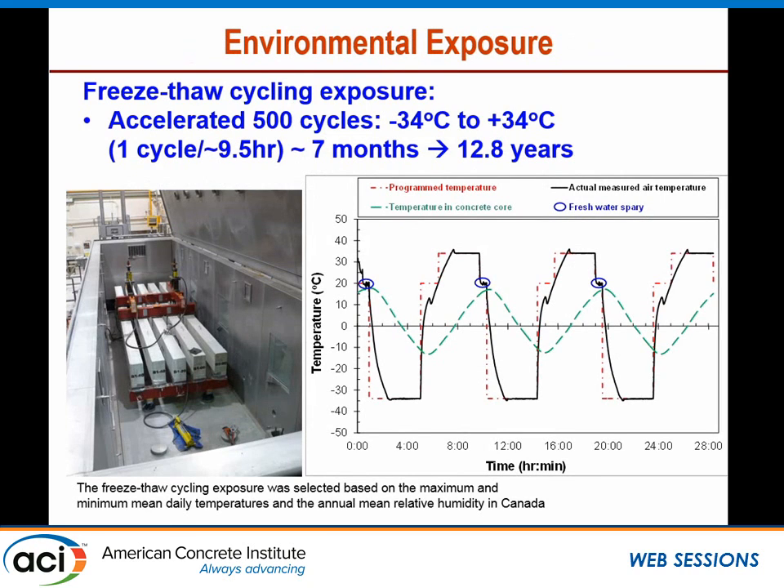We had a unique environmental chamber — a walk-in chamber approximately 10 by 3 by 3 meters — where we placed the five-meter-long beams under sustained load during freeze-thaw cycling exposure. The accelerated program consisted of 500 cycles between minus 34 and plus 34 degrees Celsius, with one cycle approximately every nine and a half hours, taking about seven months total, correlated to approximately 13 years in service. The temperature range was selected based on the maximum and minimum mean average values and mean relative humidity according to the Canadian design code. Thermocouples were placed inside the concrete to measure the core temperature.